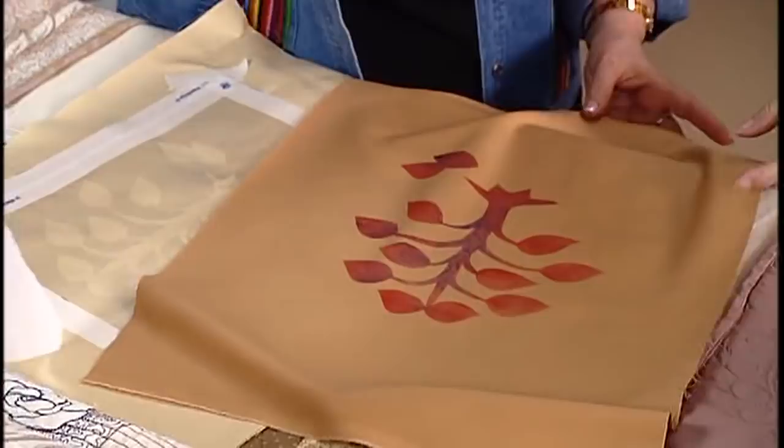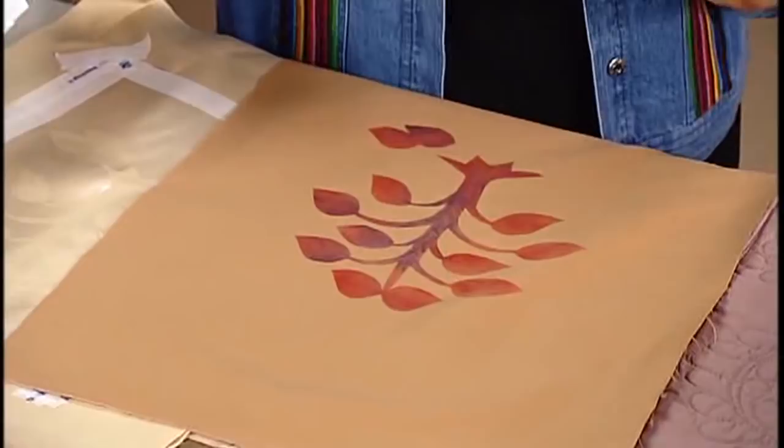That is the funnest part. Look at that. That's beautiful. And you have done some other shading in there. Yes, I did — with that purple. I added some of the purple in there. Very pretty. Good job. Got lucky again, didn't I? Yes, you did.